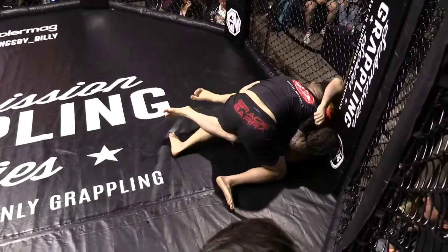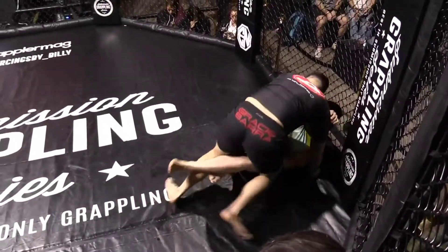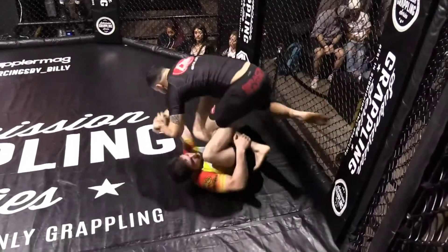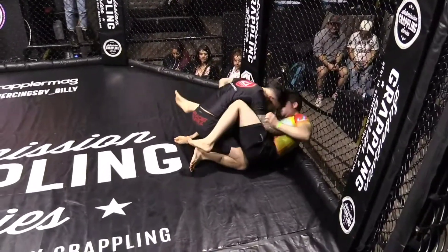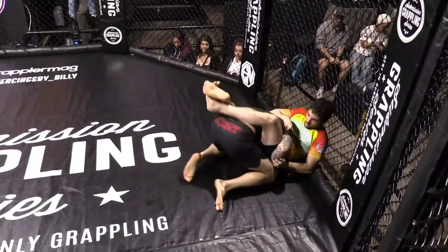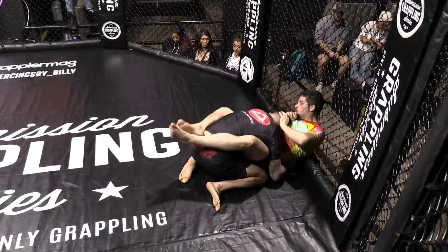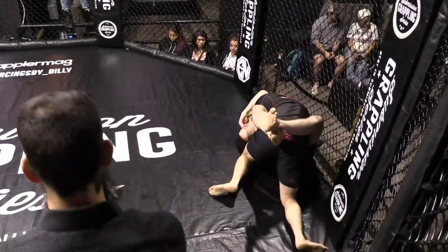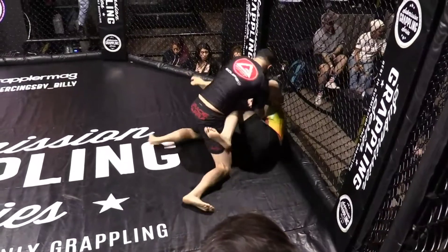It is legal for him to grab his own shorts to defend that Kimura, but he cannot grab his opponent's. Christian here looking pretty active off his back so far, thinking about isolating an arm. Christian does a great job of pushing that head away — he does not want Corey Taylor to get his head under his chin and start flattening him out.